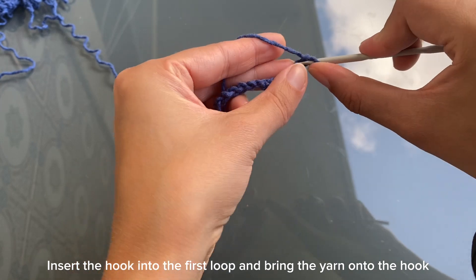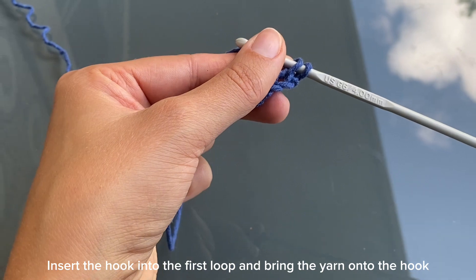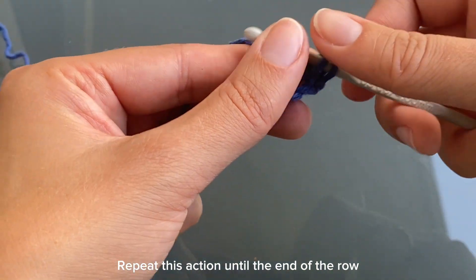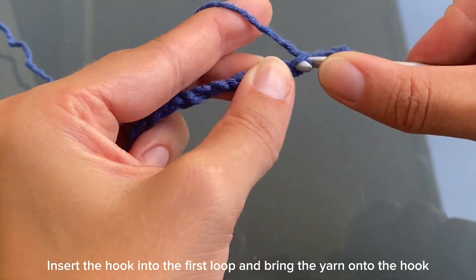Insert the hook into the first loop and bring the yarn onto the hook. Repeat this action until the end of the row. Insert the hook into the first loop and bring the yarn onto the hook.